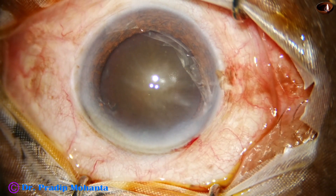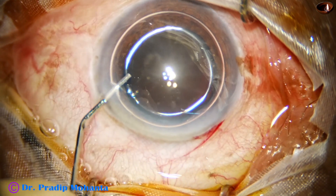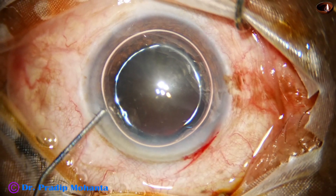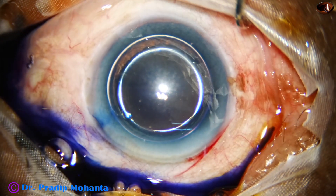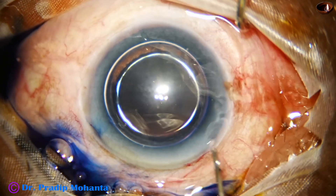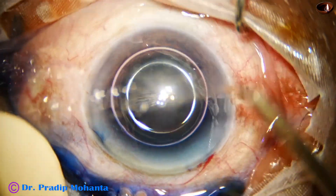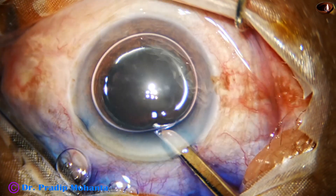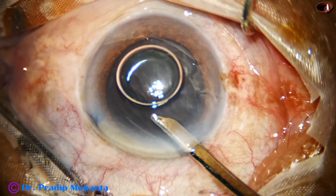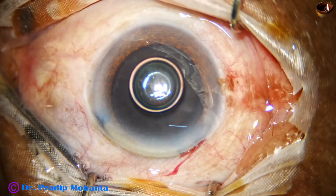An air bubble has been injected in the anterior chamber, and then trypan blue dye is injected over the anterior capsule. This is adrenaline — it may help in maintenance of the dilatation of the pupil. The dye is washed out. Many colleagues just replace the air with the visco; that is up to you.